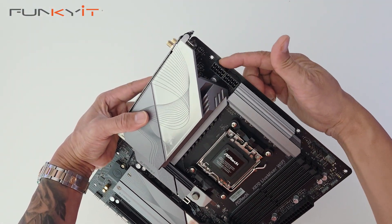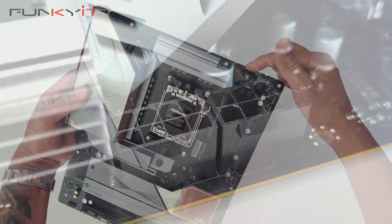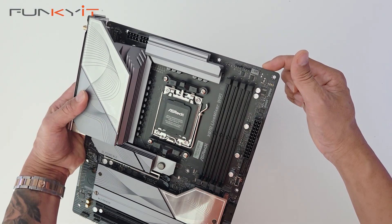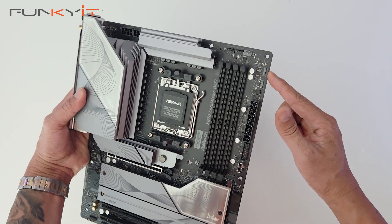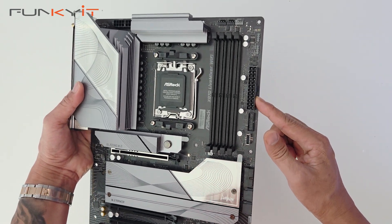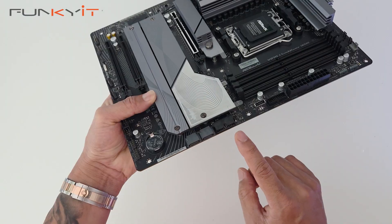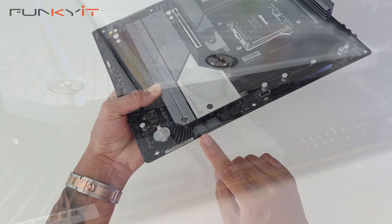We'll start on the top here. We have two of the 8-pin EPS power connectors for your motherboard. We have three four-pin fan headers and two 3-pin ARGB headers. This is the 24-pin ATX power connector there. And we also have a USB 3 connector and USB Type-E, as well as an additional USB 3 header and two SATA ports.